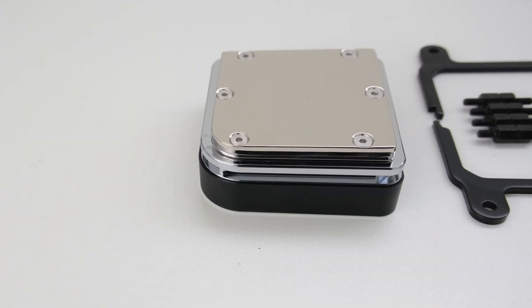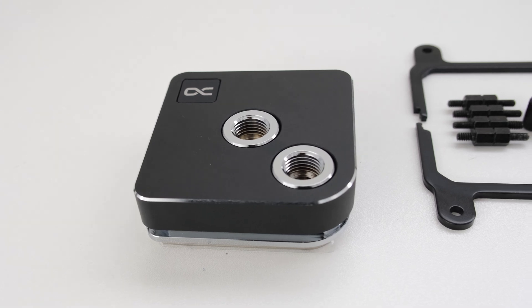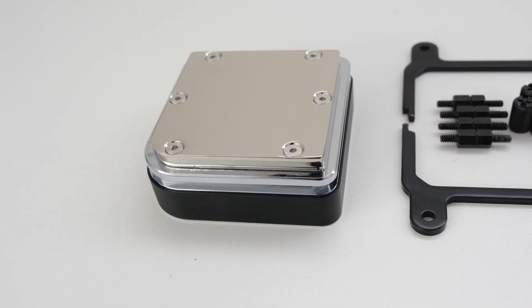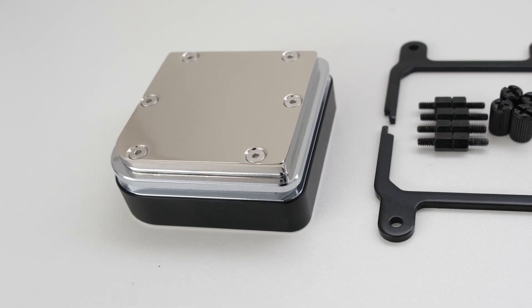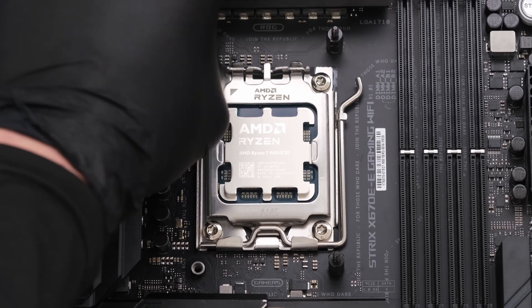To cool the CPU, the AlphaCool Core 1 water block has a full brass top and a squarish form factor, with one of its asymmetrical ports placed in the corner with a rounded edge. The block can be mounted in any orientation, and the cutout near the bottom allows for the mounting brackets to slide in and lock together. We'll continue by installing the four threaded bolts for the CPU block.